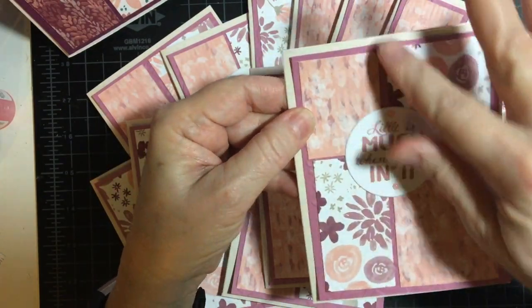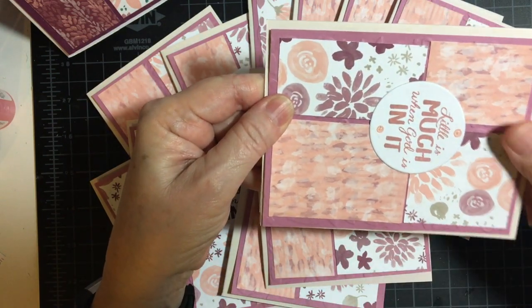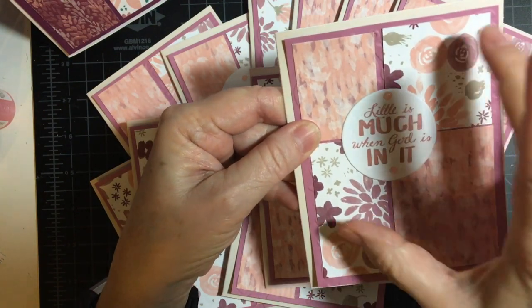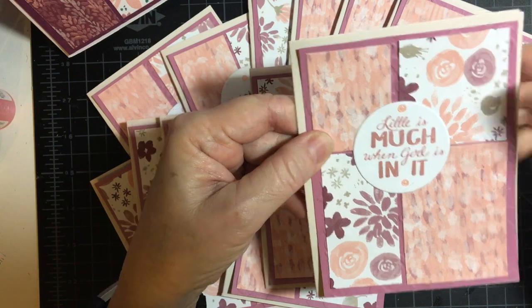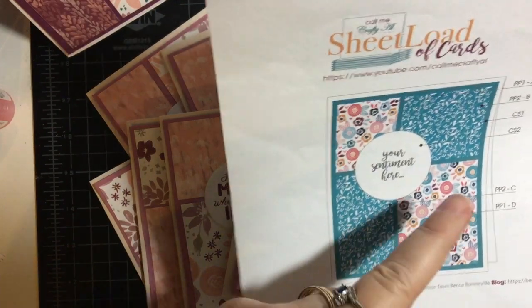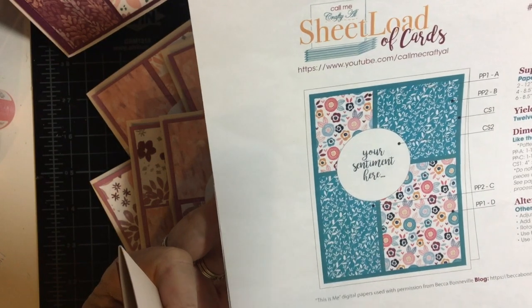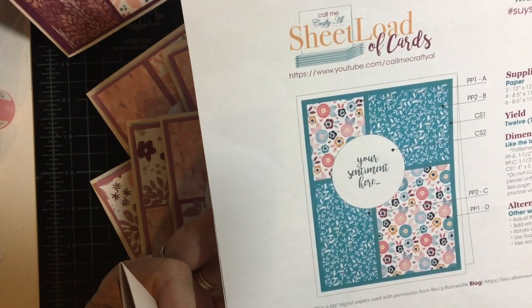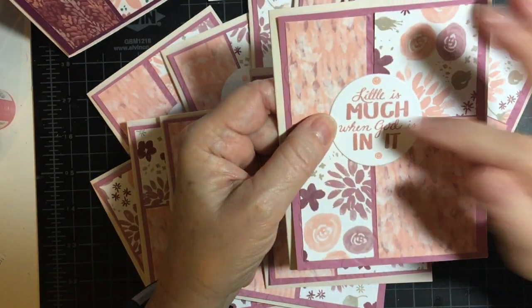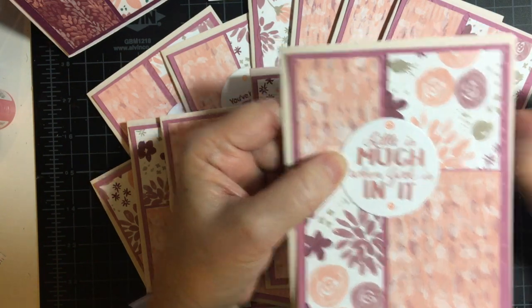And then we cut one and a quarter inch one way and two inches the other way to make the different pieces, and you just set them diagonal. And then the sentiment is a two inch circle, and you can have it whichever way. That's one of the alternatives she suggested — whatever sentiment you have and whatever fits the sentiment would be fine. I went ahead and found sentiments that fit the two inch circle, and of course I had to put my rose water nouveau drops.